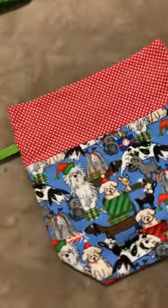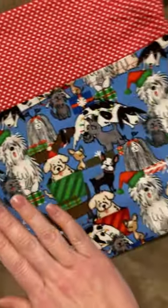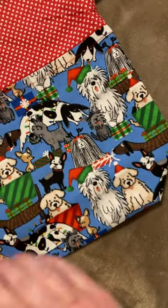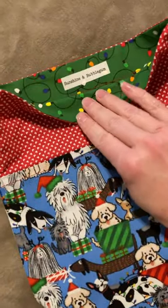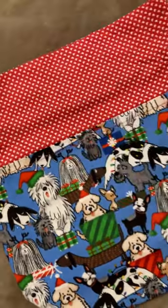This one is for all the puppy lovers out here. The puppies are all ready for Christmas — the little wiener dog got their hats and their presents, little heart fabric, and then Christmas lights on the inside.